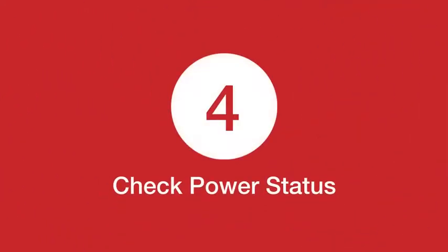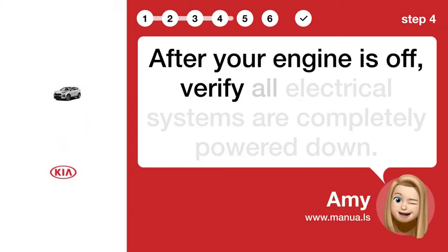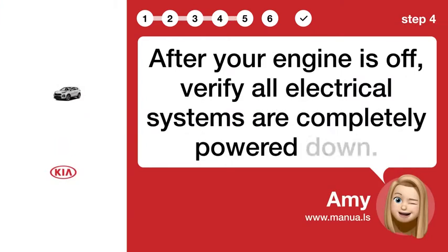Step 4: Check power status. After your engine is off, verify all electrical systems are completely powered down.